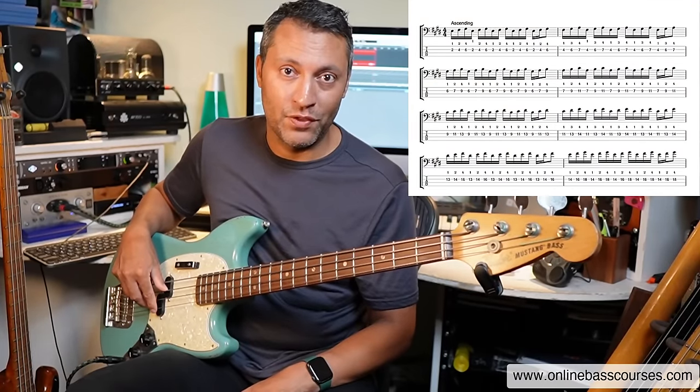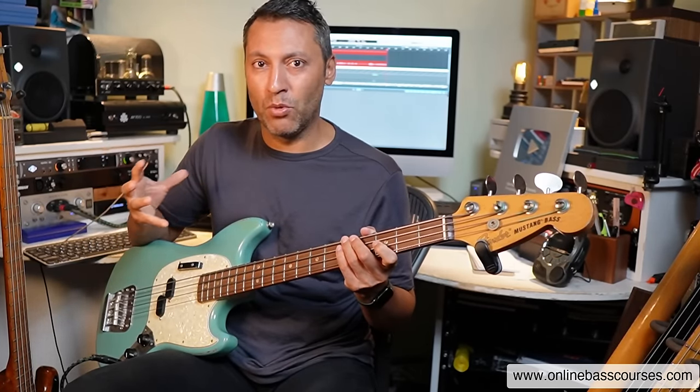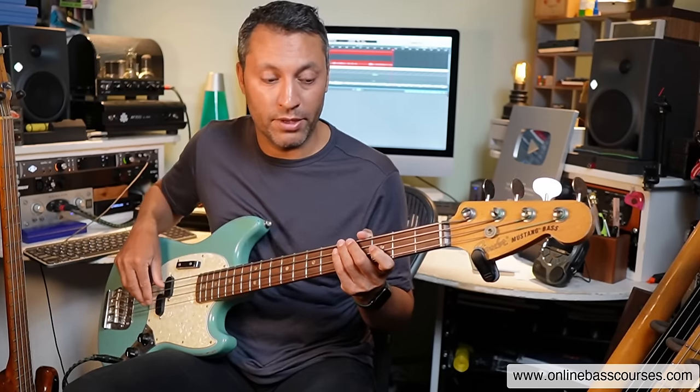I've got this great bass guitar exercise for you today. I'm going to go straight into it. Stick around to the end — I'm going to show you how you can make this more musical and work on some soloing as well.